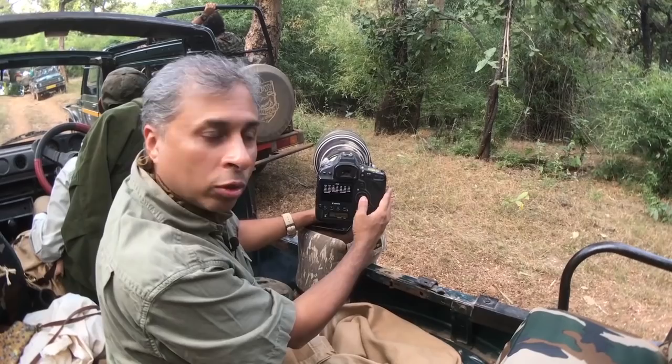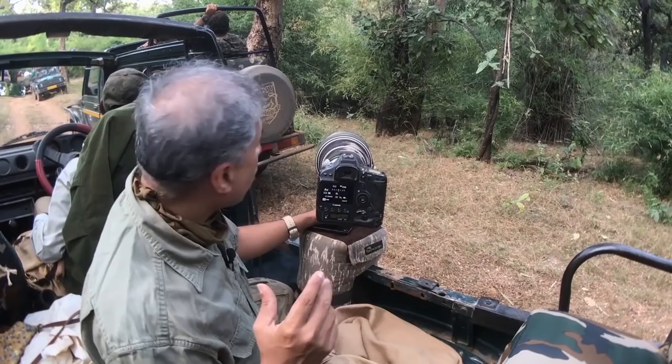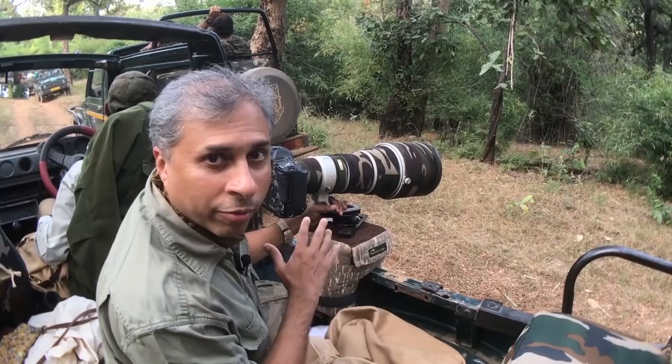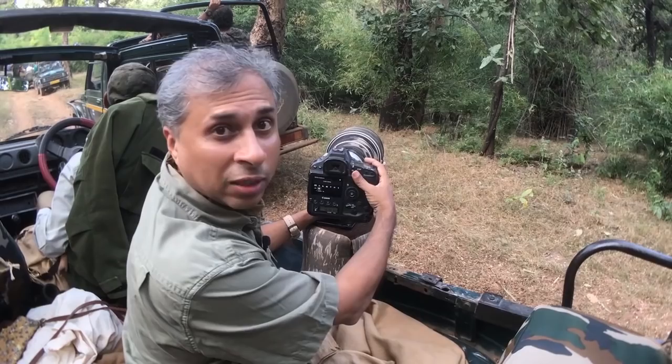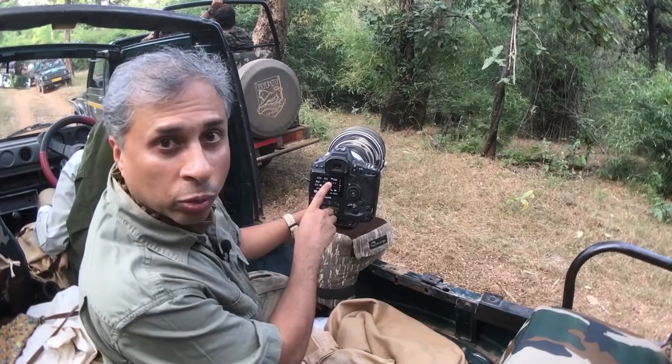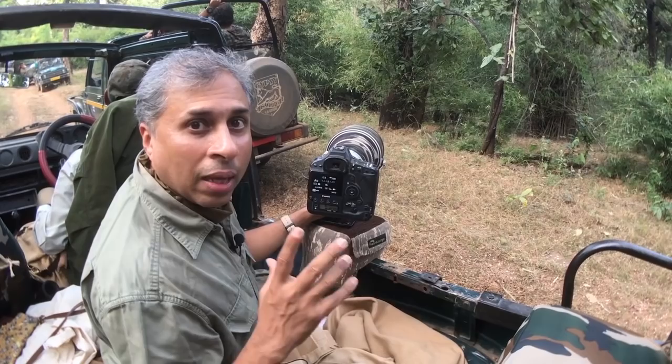If I bring the ISO down to 2500, I get a shutter speed of 1/320, which is good enough. That is where you need to balance between ISO noise and shutter speed — what combination to use. For aperture, I keep it to the lowest because I'm not worried too much about depth of field. It's a 400mm f/2.8 lens. White balance is 6500 Kelvin — good enough for a low-light situation. So: ISO 2500, f/2.8, shutter speed 1/320, white balance 6500K, spot AF.